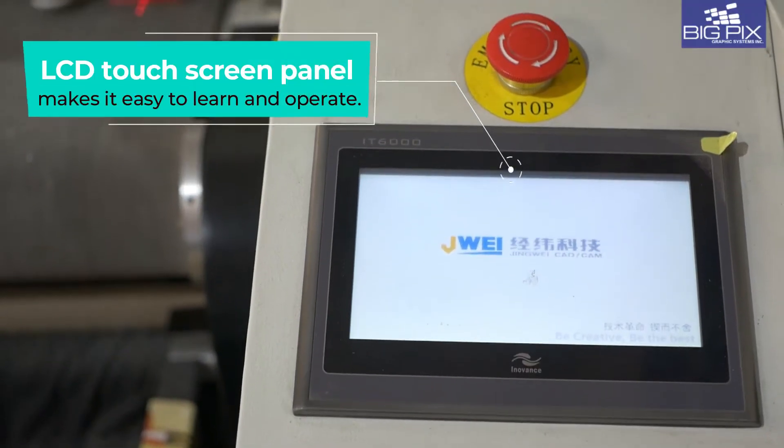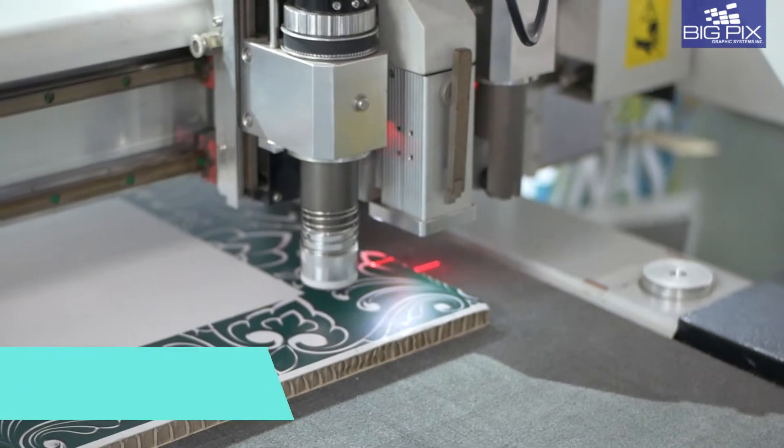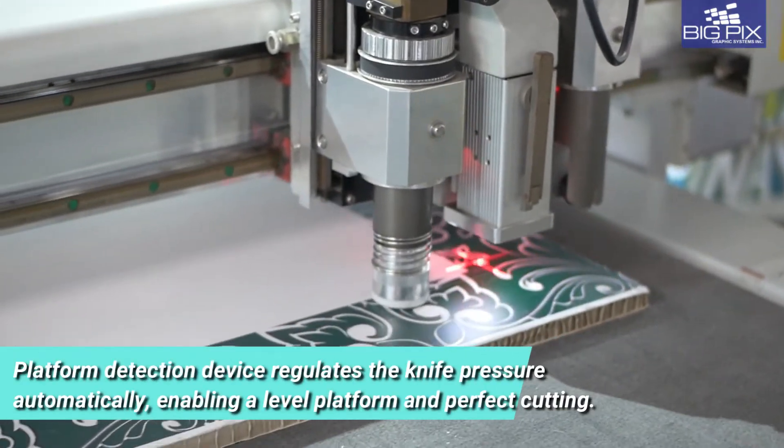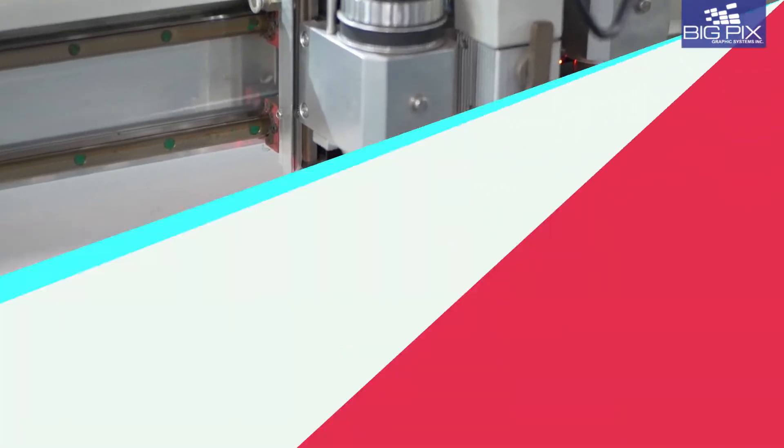Designed with a user-friendly LCD touchscreen panel, the platform detection device regulates the knife pressure automatically, enabling a level platform and perfect cutting.